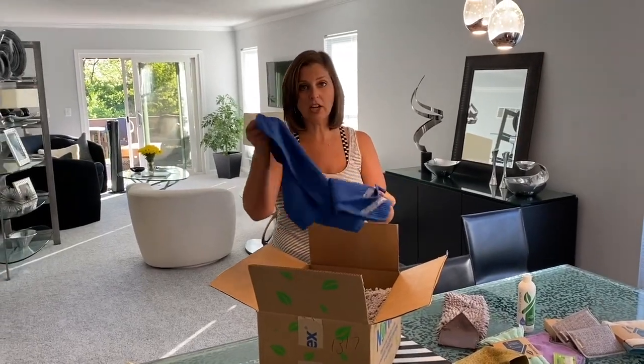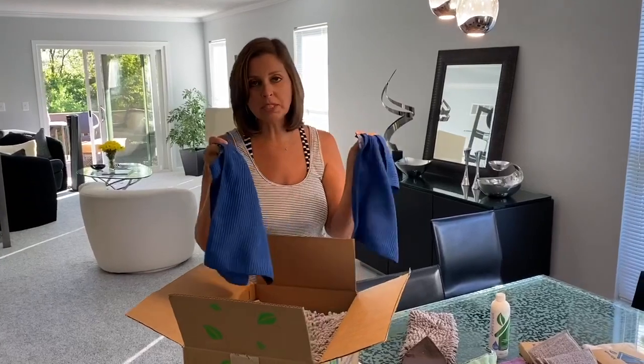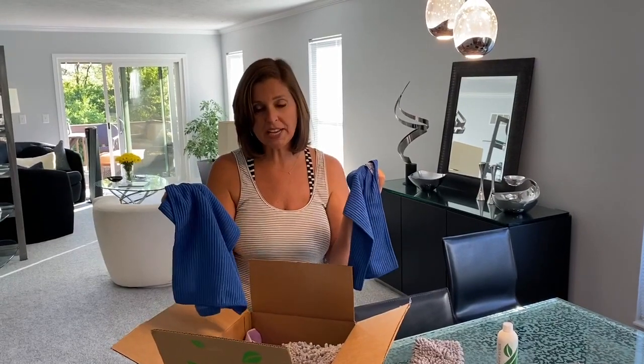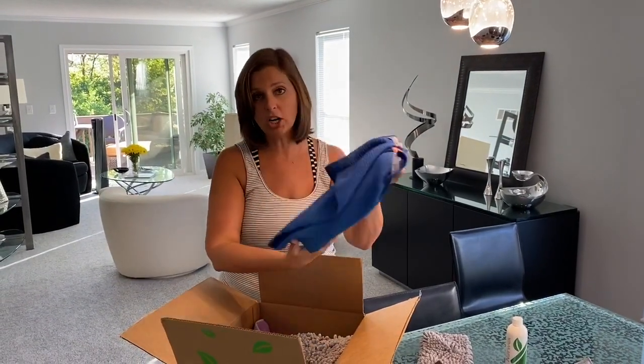Next up, we have kitchen towels and I got three of them, so that's awesome. These have the BacLock in them, which is the silver stuff that kind of helps clean them — you'd have to find out more from a Norwex rep, but they're very cool. This is what you're going to use instead of using a ton of paper towels. So if you're trying to cut down on your paper towel usage, these kitchen towels will be awesome.